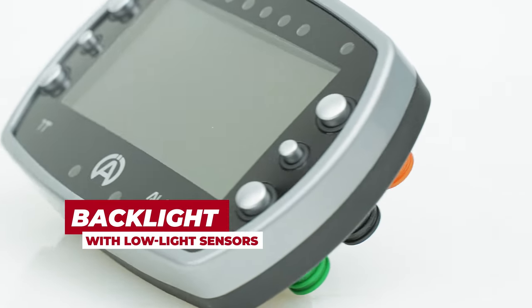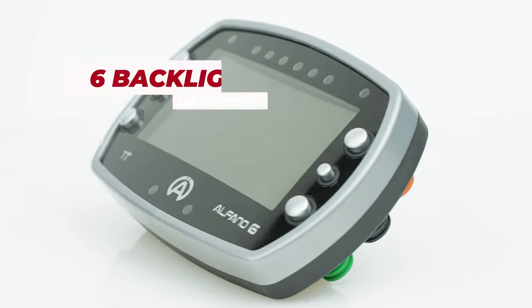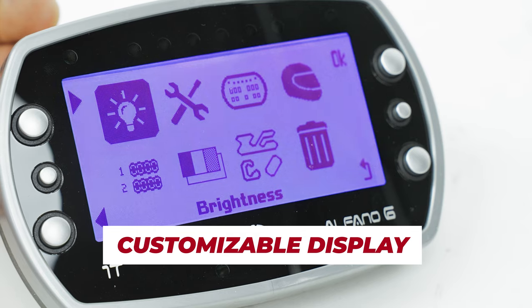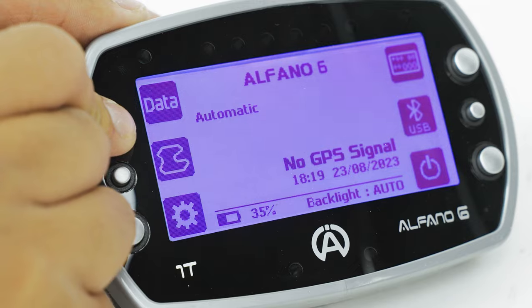This tachometer also includes a backlight with low-light sensors and six backlight color options. Plus, you can customize the race display to make sure that on the track, you're getting only the information you need.